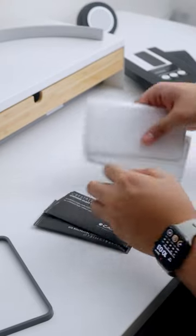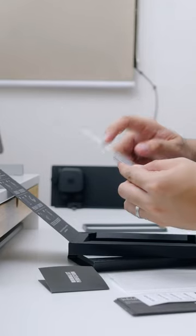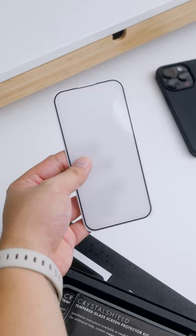Each order comes in a pack of two, so you are covered in the months to come — or maybe even years — given that these glasses are of 9H hardness, so it sure is super durable.